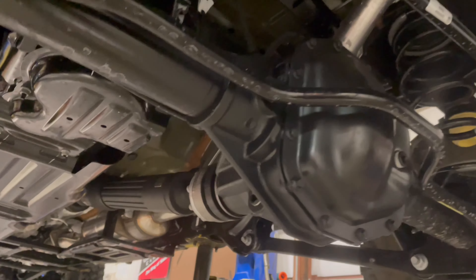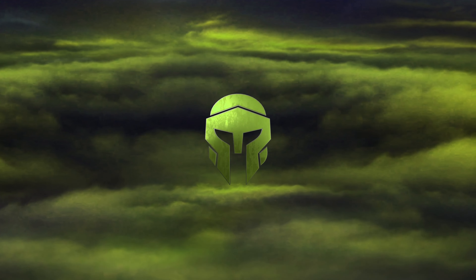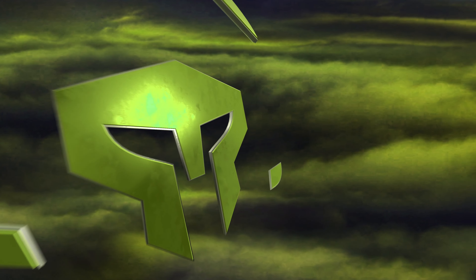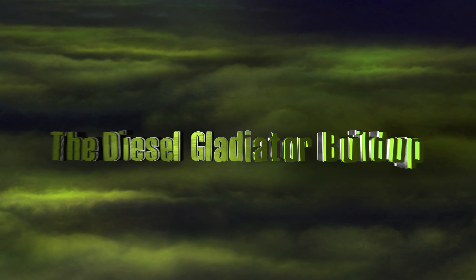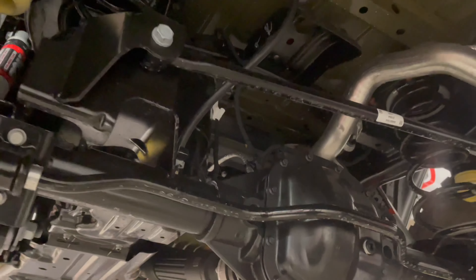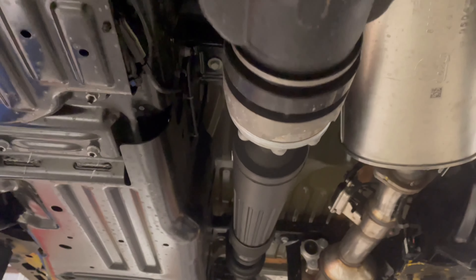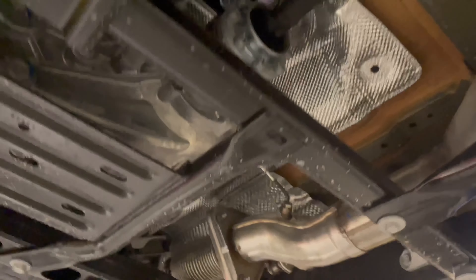We've got the diesel JT in the shop today. We are just checking out what's underneath this thing, looking at the differences between the gasoline model and the diesel. The biggest difference is right here — the fuel tank is on the driver's side. That is different. The gasoline model's is on the passenger side.